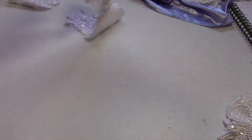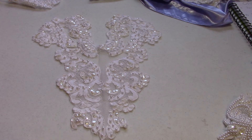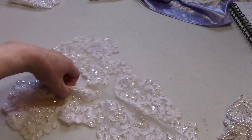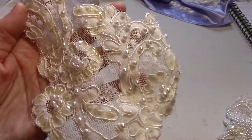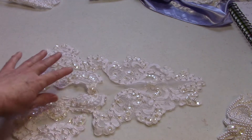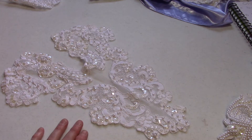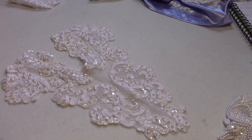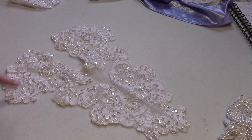Next up is Panel B, which is a slightly different shape. I have two of these available, and they have a piece up here — a flower — that's just a little bit more delicate. You can cut these apart or use them as is; if you cut it apart you'd get at least six pieces out of this. This panel is about 14 by 11 and a half inches at the widest part. Panel B: two available, $3.50 each.